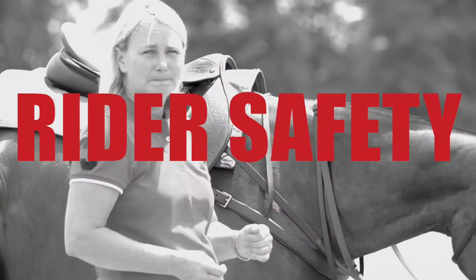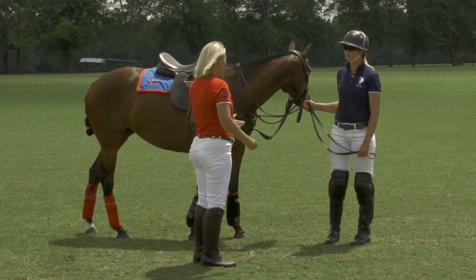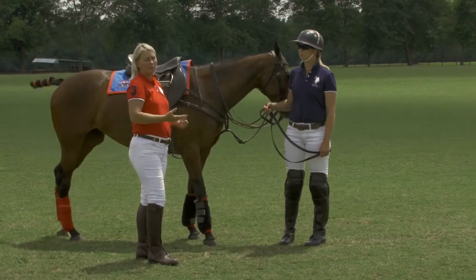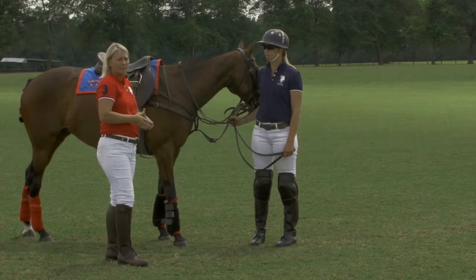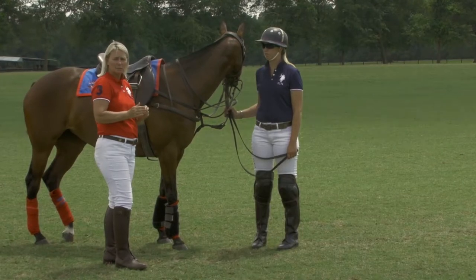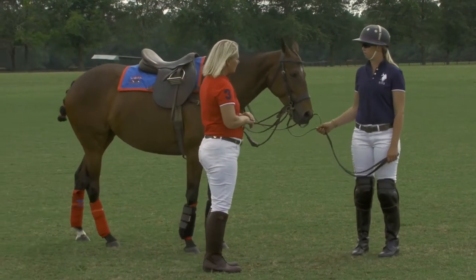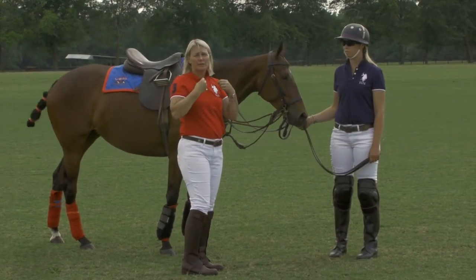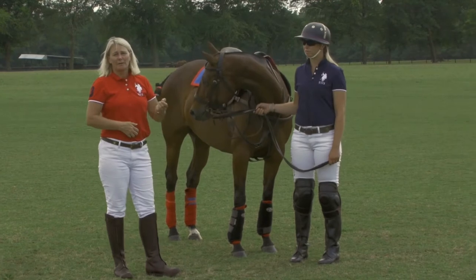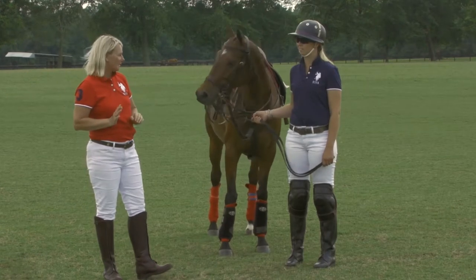Next, we'd like to go to rider safety. Kylie has on her tall boots, which is most recommended. You can also wear half chaps and paddock boots. Any type of hard-soled shoe with a heel is recommended so that the foot can't go through the stirrup. We see that she has no dangling jewelry, no earrings — nothing that's going to get caught on anything as she's mounting. You might even ask if they have a belly piercing, just to make sure there's nothing that could go wrong.